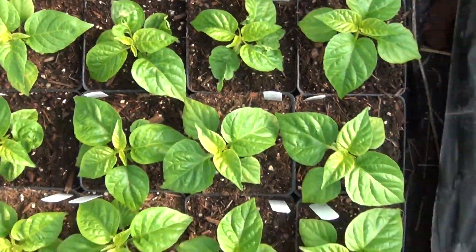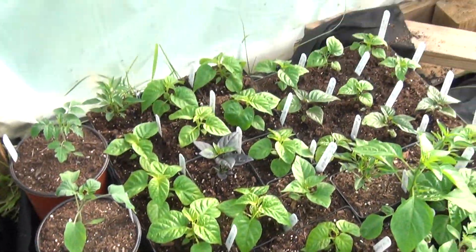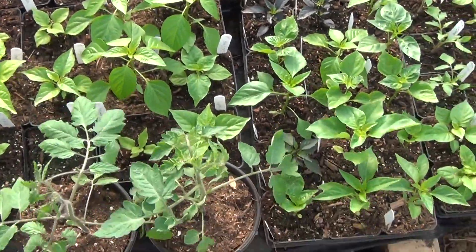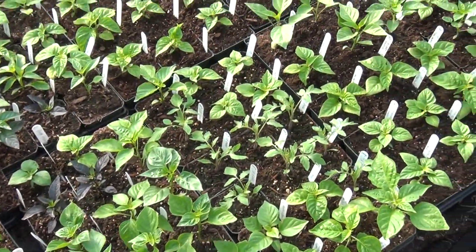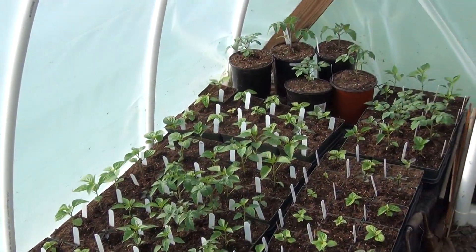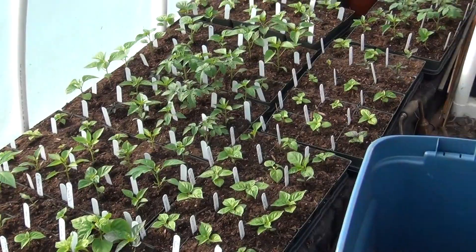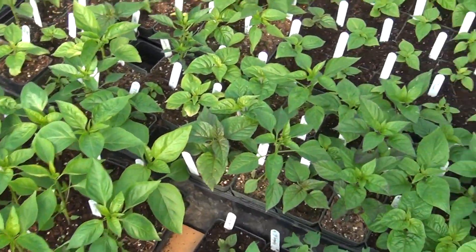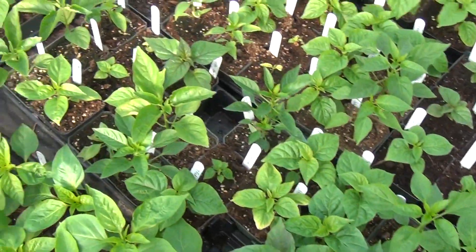Things are looking pretty swell. As of tomorrow we're either going to add on to this hoop house or we're going to build shelving in here to get two levels, because we figured out pretty quickly that the thousand plants are not going to fit in this hoop house — we are filled to capacity in here.